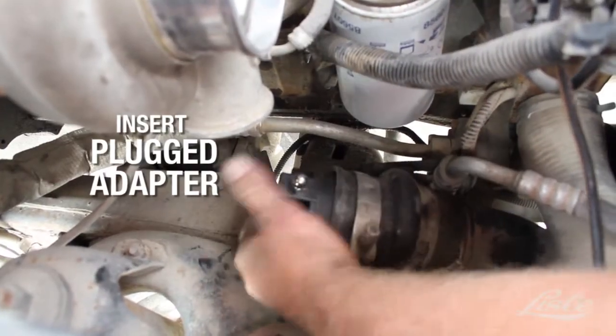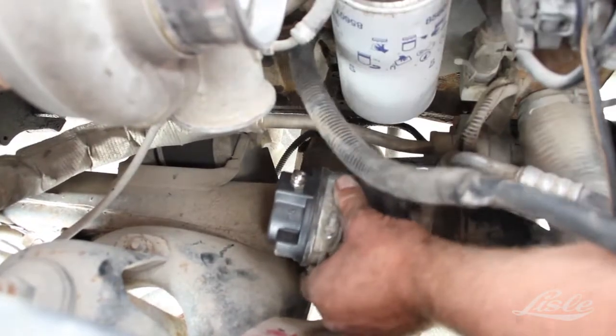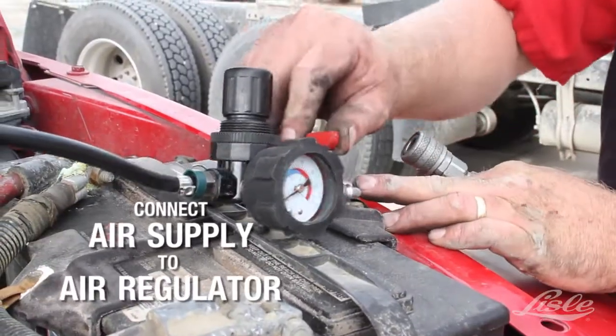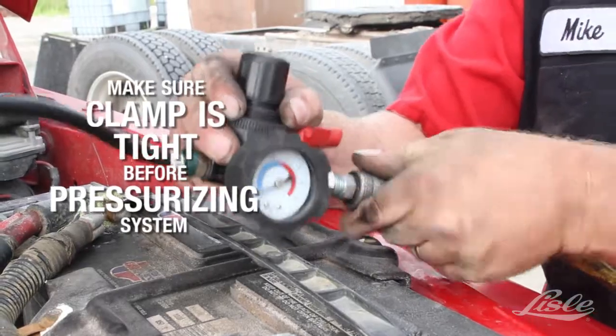Insert the plug adapter. Connect the air regulator to the adapter and the air supply to the regulator. Make sure the clamp is tight before pressurizing the system.